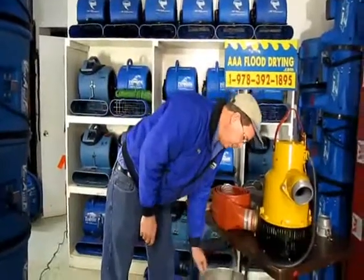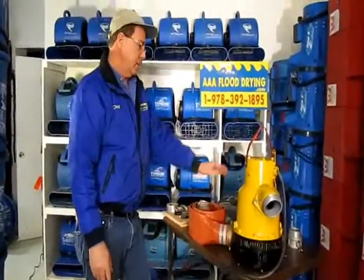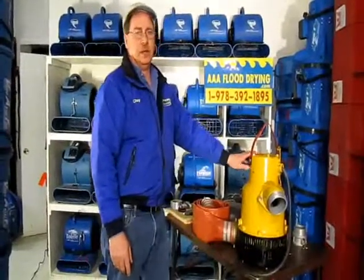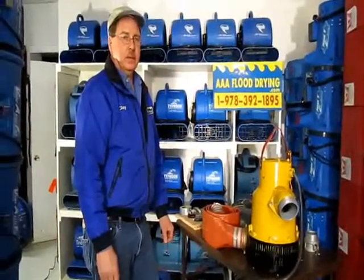If you have any pumping issues in the Boston, Massachusetts or New Hampshire area and we can be of assistance, we can bring all of our pumps including the large ones to help pump out your flooded house or commercial building. Please give us a call at AAA Flood Drying in Westford, Mass. Thank you.